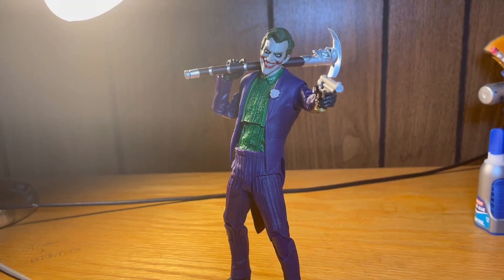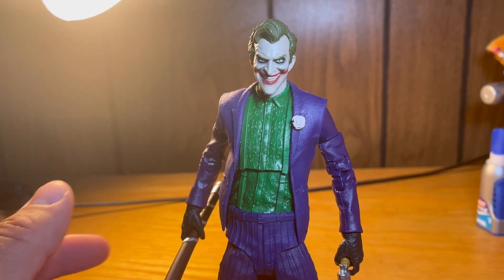Hey guys, AirKing with another YouTube video. Today we'll be looking at the McFarlane Toys Mortal Kombat 11 line — the Joker, as seen in Mortal Kombat 11. No box, so let's jump right in to the review.